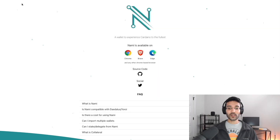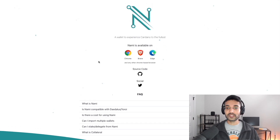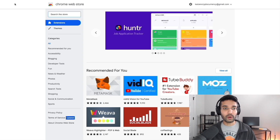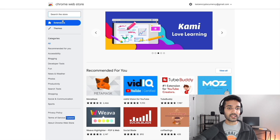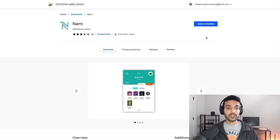Let's jump right in. We're looking at the desktop and we're at namiwallet.io, the main page for the wallet, where you can get more information, find frequently asked questions, and links to their socials. If you're already familiar with this page, you can click on the type of browser you're using — in this case, Google Chrome. We're at the Chrome Web Store and we're going to look at the extensions. Search the store for Nami, and please be sure that you are using the official browser extension.